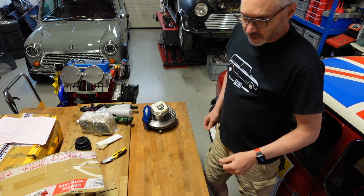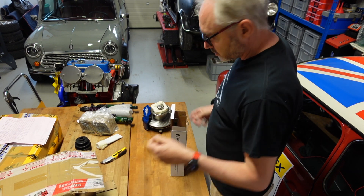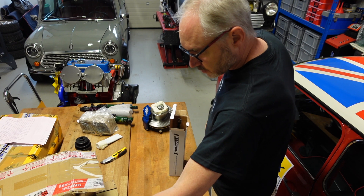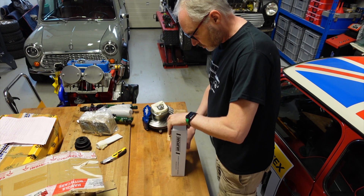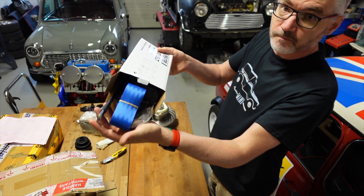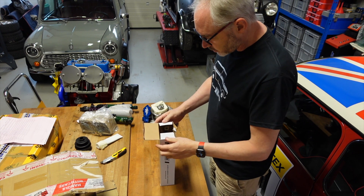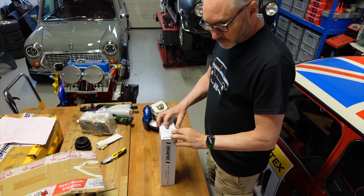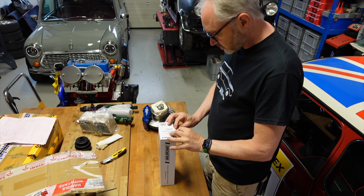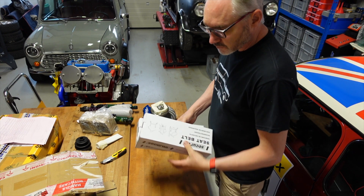So what else did we get? I think these are the seatbelts. We decided to go for blue seatbelts — you don't see blue seatbelts that often; the red ones seem to be more popular. But given that some of the dashboard covering has blue stitching, I'd go for blue seatbelts on this one. So that's the two front seatbelts.